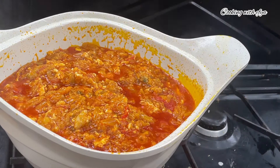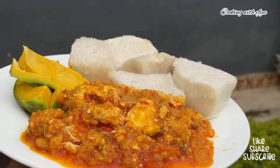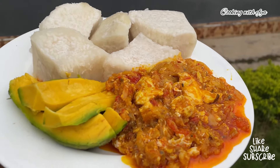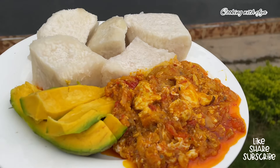Let me know in the comment section what you think about this garden egg stew — it's low budget and it came out so good and very appetizing. I hope you're going to try this recipe and definitely love it. Let me also know in the comments what you're going to pair with this garden egg stew. I enjoyed mine with yam and plantain — you can also enjoy yours with rice or anything else of your choice. Thank you so much for watching this video and kindly subscribe for more videos every single week. Thank you so much and stay blessed, bye!